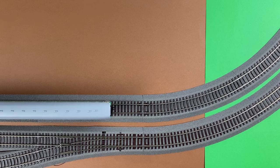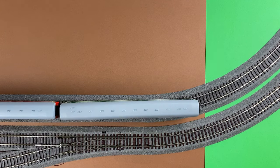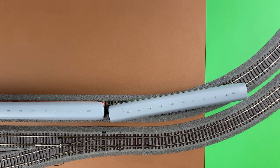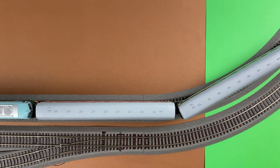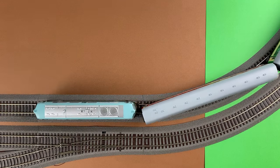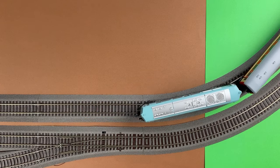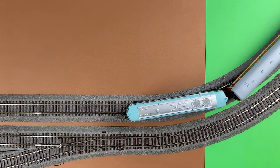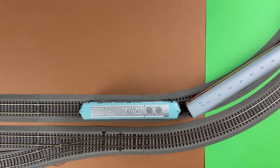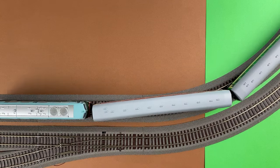Now see how the train runs through a tight curve. I'm showing you this in a top view. The inner track has a radius of only about 420 millimeters. First, the standard coupler.